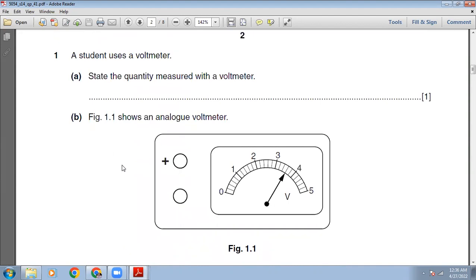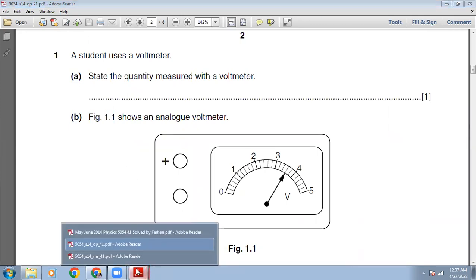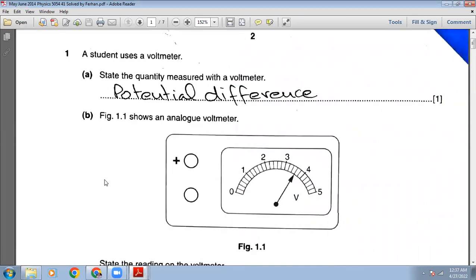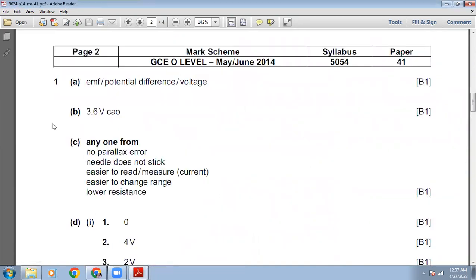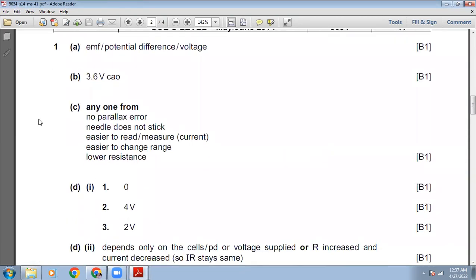A student uses a voltmeter. State the quantity measured with a voltmeter. The voltmeter is used to measure EMF, potential drop, potential difference, voltage drop, or voltage difference. You have to write only one quantity. I have written 'potential difference.' The marking scheme says: EMF, potential difference, voltage drop — so our answer is correct.